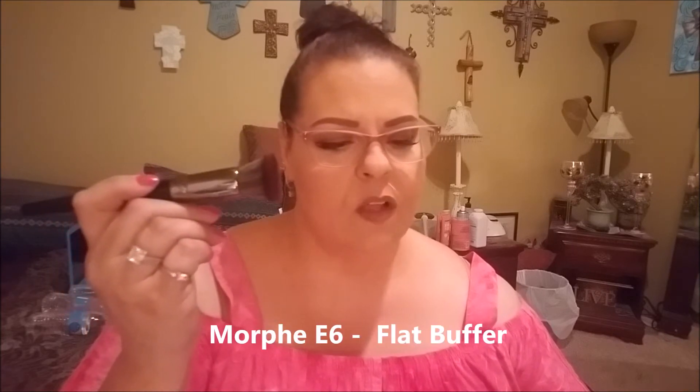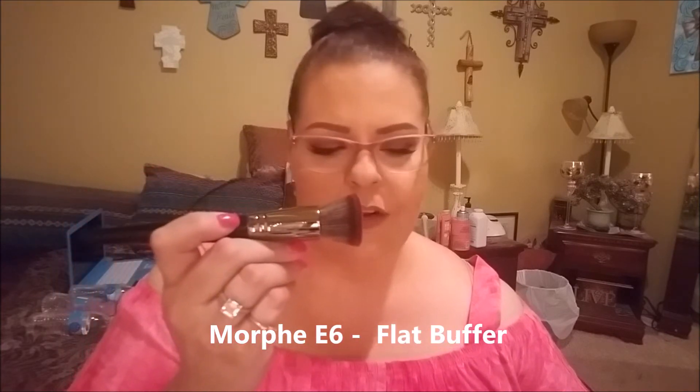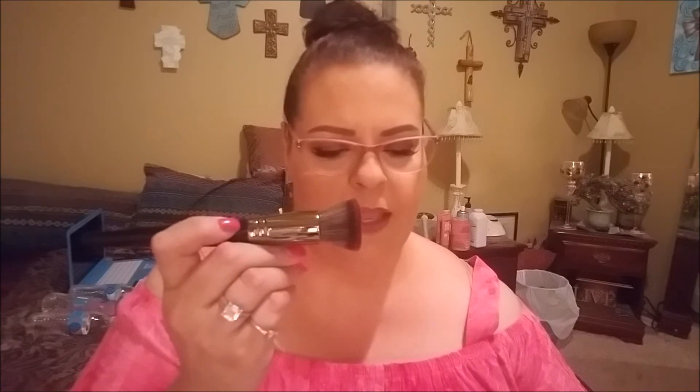The first brush has a black, almost gunmetal-type handle — not really silver, more gunmetal. It's a flat top kabuki-type brush, very soft. It's called an E6, described as a Flat Buffer. The card says: 'Under the sea, your foundation is better with your new buffer — take it from me, flat top to blend your products and just wait and see.' Cool brush — it's dense but has some give.